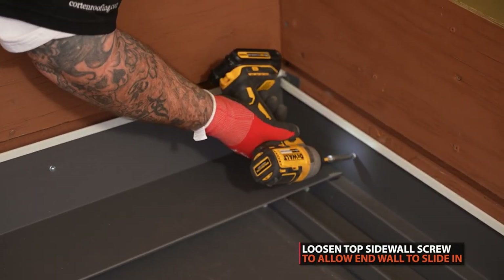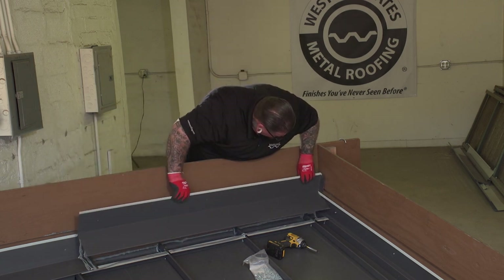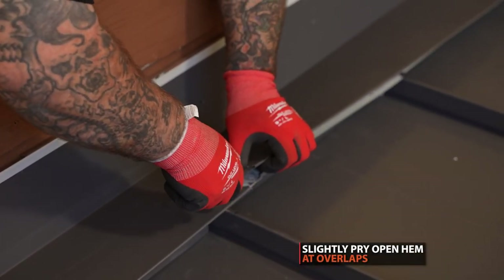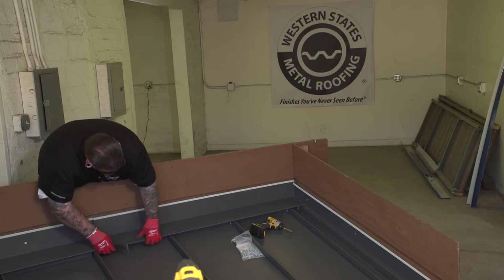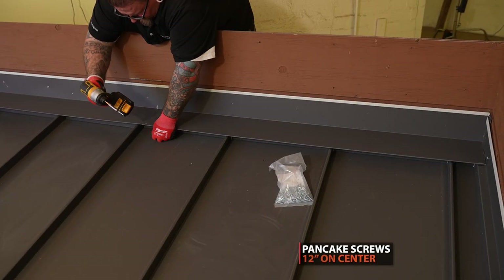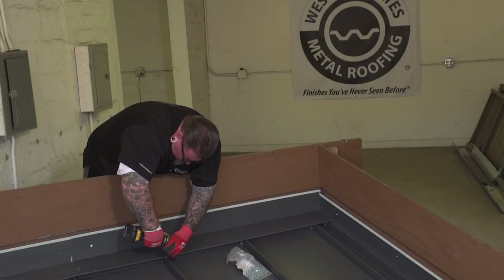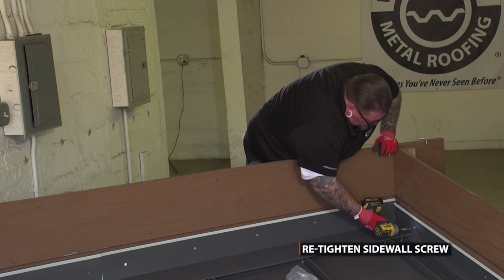To get this behind the other piece, we're going to loosen that up just a little bit so we can get this tab behind it — that way it sheds the water downhill. Make sure you open up your five-in-one before you decide to put your caulking on everything. Make sure all your Z's are in there nice and tight before you put the final nail in the coffin. Putting our screws at 12 inches on center.